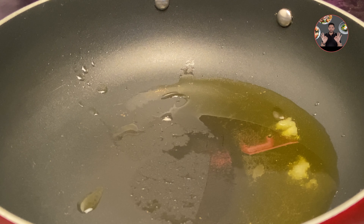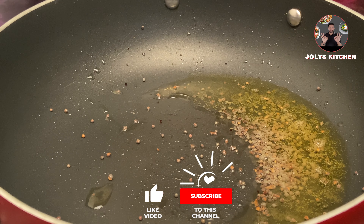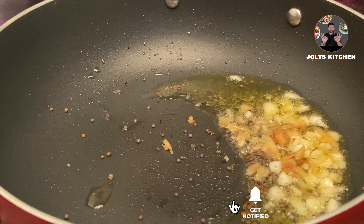In a pan, take 3 tablespoon oil and heat it. When it's hot, add half teaspoon mustard seeds and wait until they splutter. Then keep it on low flame and add 6 chopped garlic cloves, 1 inch size chopped ginger. Mix it and sauté for 2 minutes.